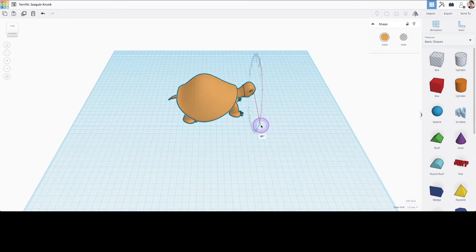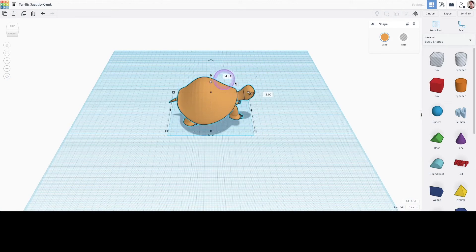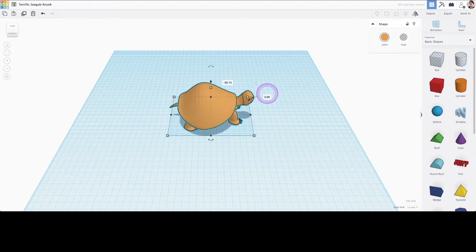I'm also going to rotate the turtle so it can find its feet on the ground. I'm going to use the precise method here and input zero for ground level.